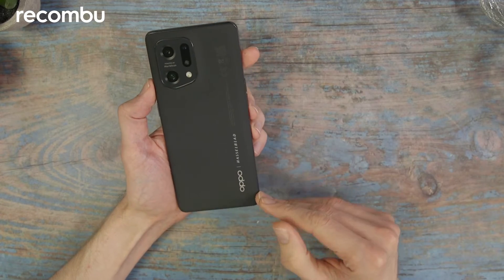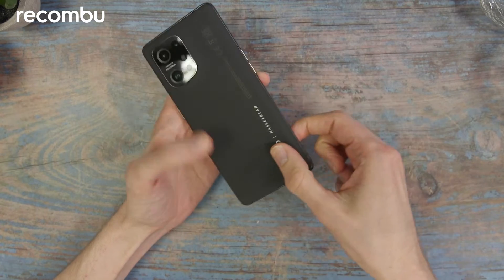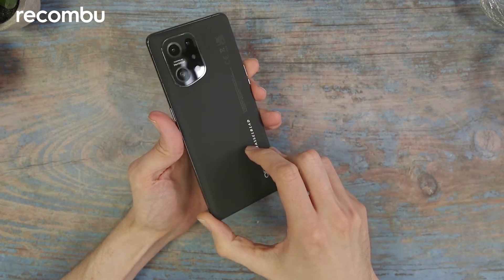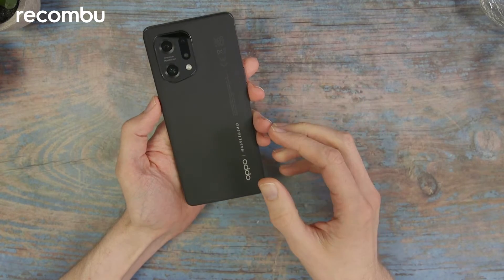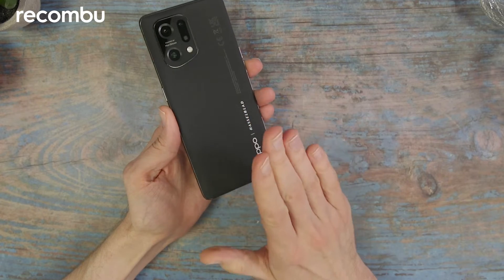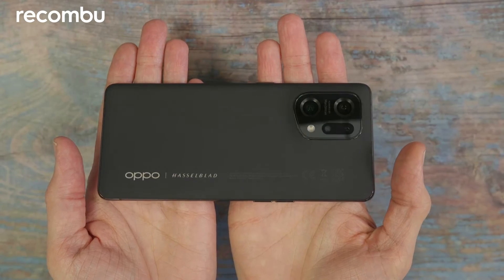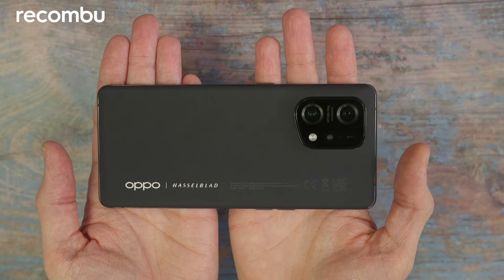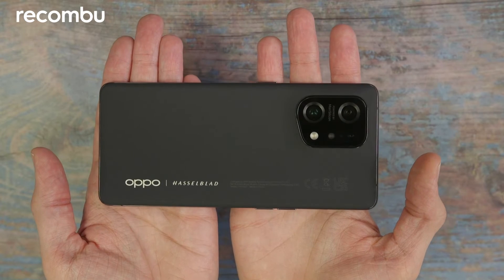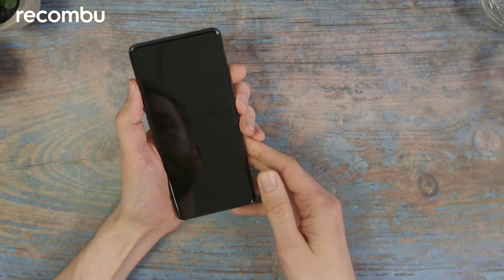It measures 160.3 by 72.6 by 8.7 millimeters and weighs 196 grams, so it is a little smaller than the Find X Pro as well. The back panel here is made of glass and not ceramic — the Find X Pro is made out of ceramic. There's also no IP rating given for this one, whereas the Pro has an IP68 rating. But aside from that they look somewhat similar.